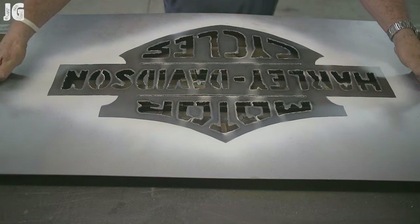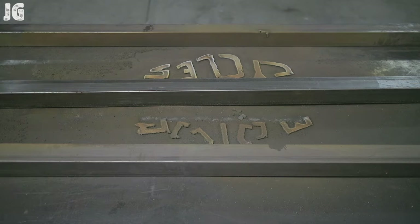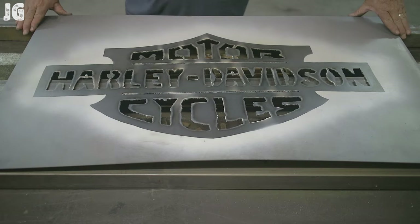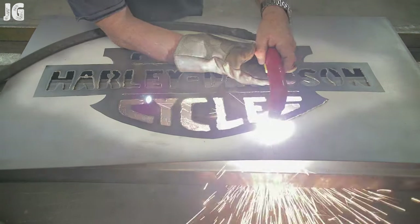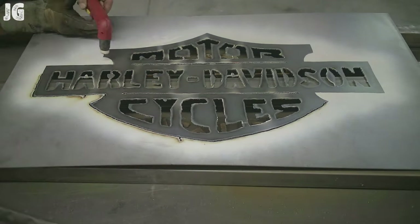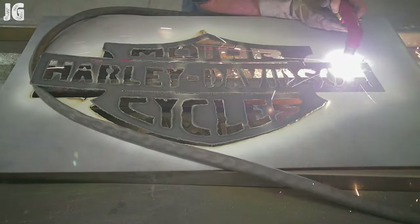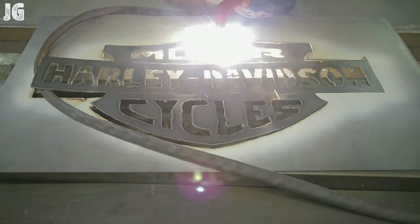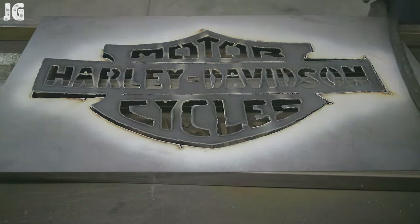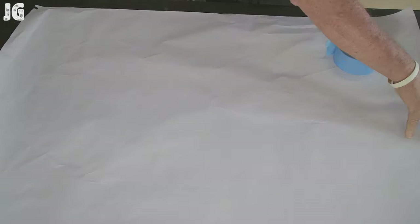Once I got everything all cut out, when I lifted it off I thought it was interesting how all those letters were just kind of stuck together right as I cut them out. Now the only thing left to do was cut the outside. I was concerned about my freehanding ability. You can see where I start well off the project and then bring it in every time I start and stop, so I don't burn through the sign itself. That worked out pretty good. I kind of put those letters back together — they almost were like that when I lifted the thing off, which I thought was pretty cool.